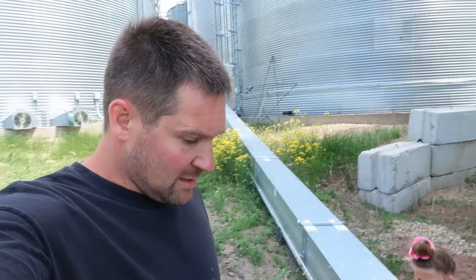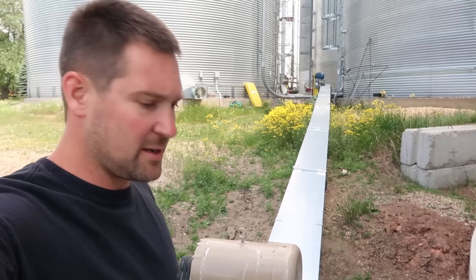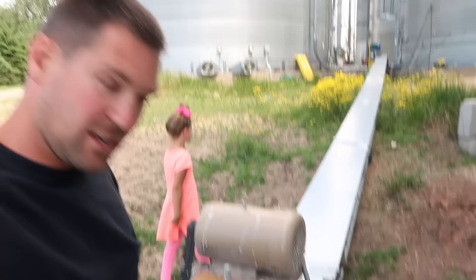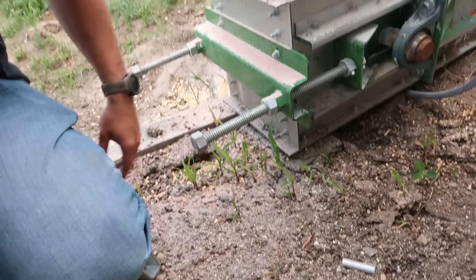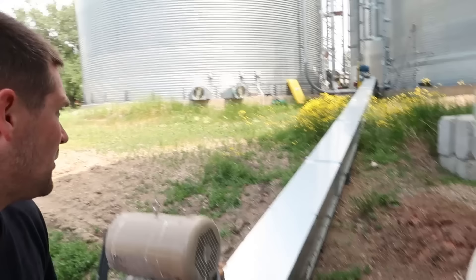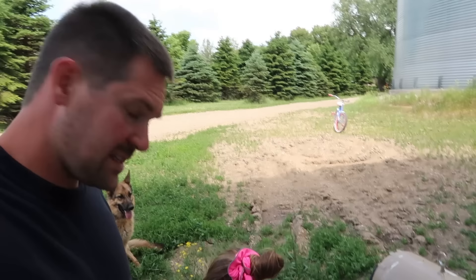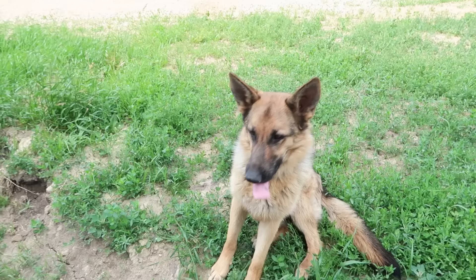Next problem we've come across is this new conveyor we had put in last fall. We're supposed to be getting concrete under it very soon, but there is not concrete under it yet, and the whole thing has settled down to one side and shifted. Now we've got a gap where we're spilling a little bit of corn out. You can see it's not sitting right. We may not want to pull from this bin and run this at all — it's bent a couple of the shields up.